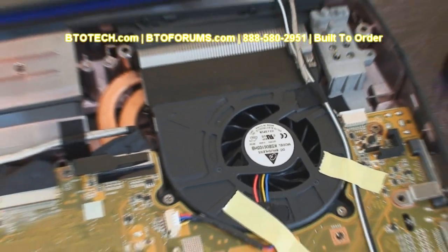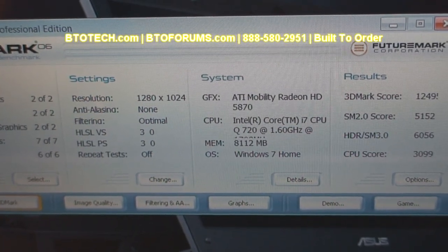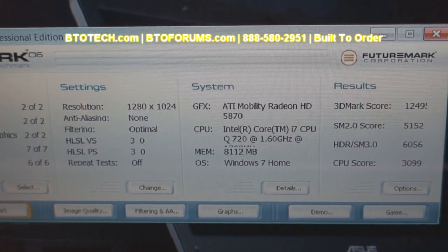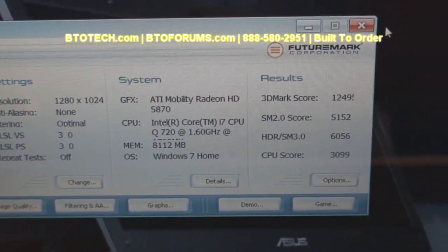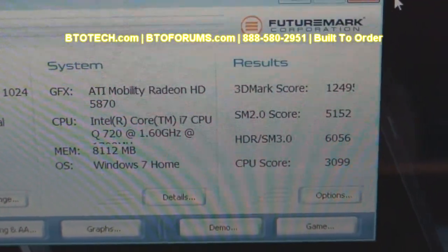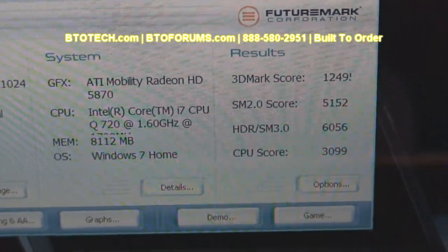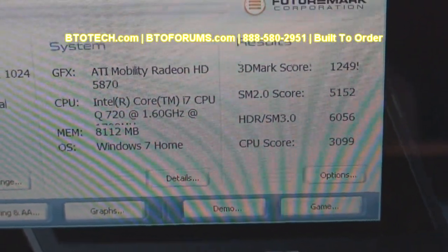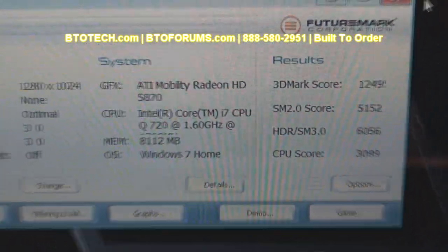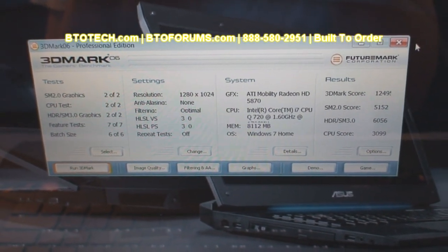3DMark 2006 at base settings with 1280x1024 resolution rates the computer at 12,495 total score, 5100 SM2, 6056 HDR, and a CPU score of 3099. This is with twin-turbo mode disabled. The next test will be with twin-turbo mode enabled.